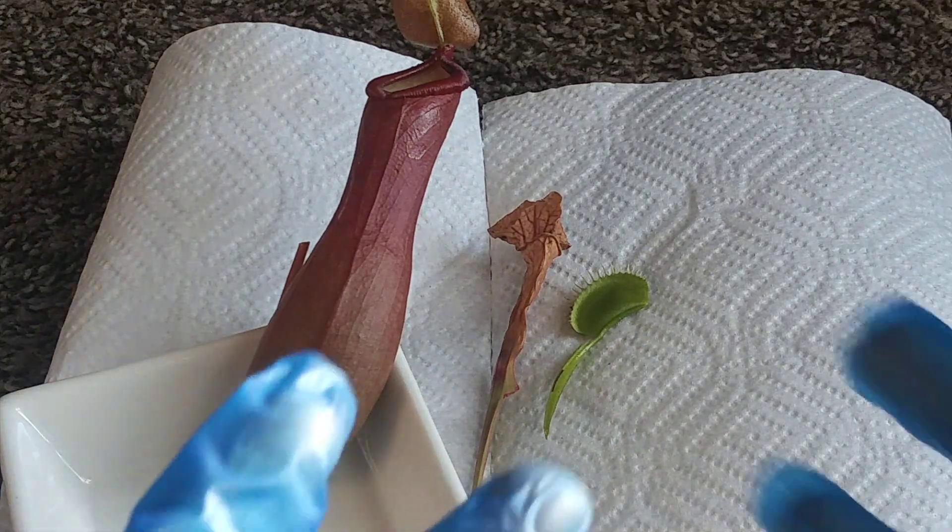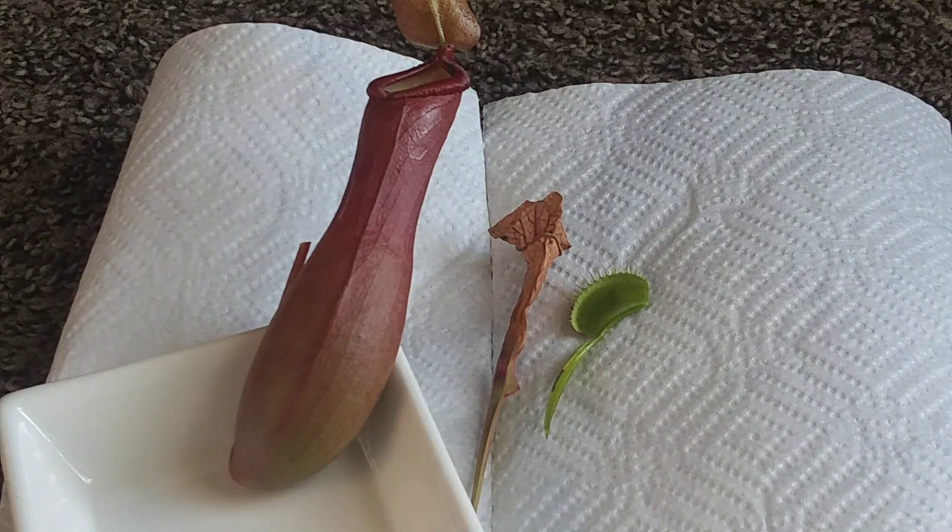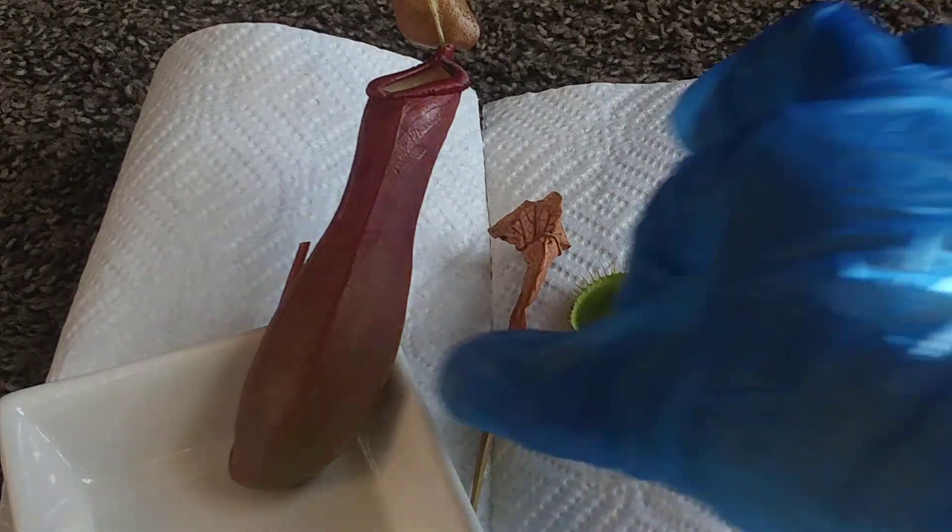I have gloves on because this is the only reason why — I don't want to get nasty insect juices all over me. So let's start with the Venus flytrap.